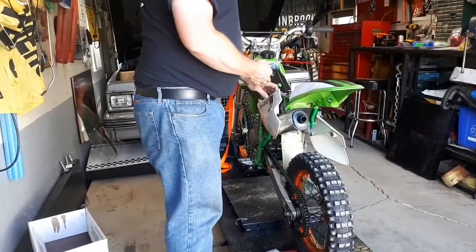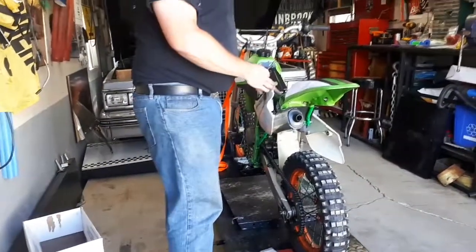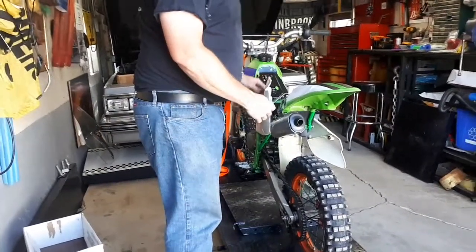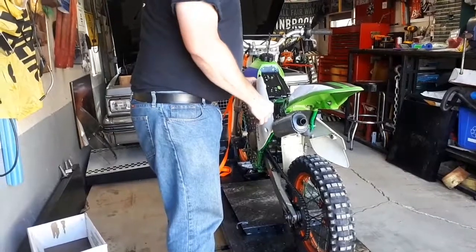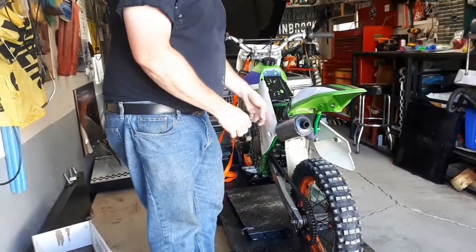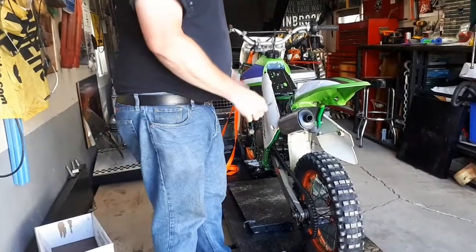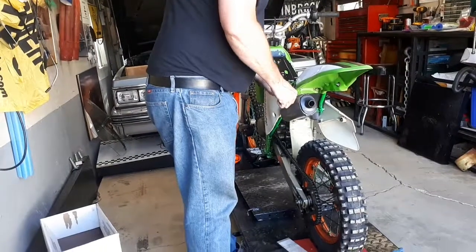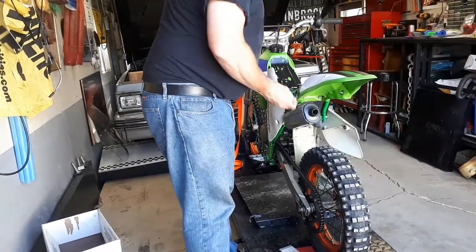I've already got the top end of parts undone. I've got the number plate undone — you can take it right off or tip it up. We've got two bolts right here, two 8mm, that'll get your silencer off. The pipe's already off; if not, it would just slide out from it anyway. So we're going to take those off first and get the silencer off the bike.